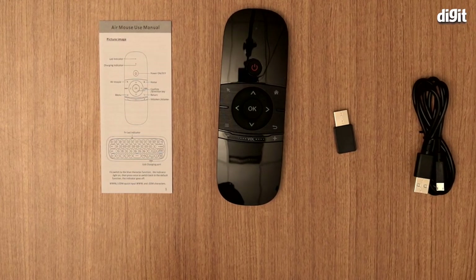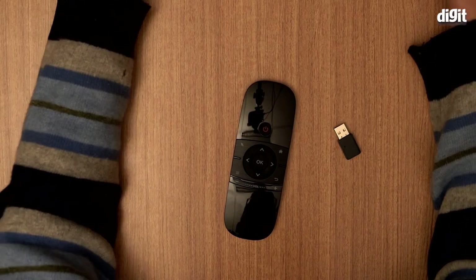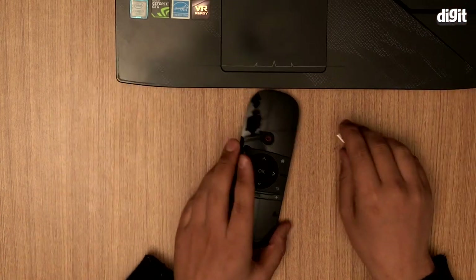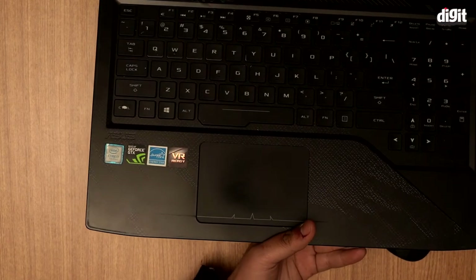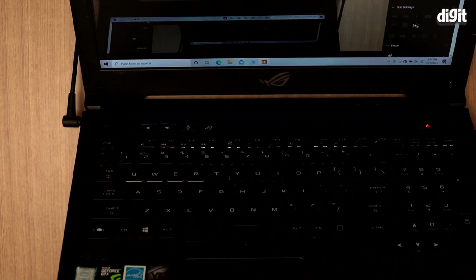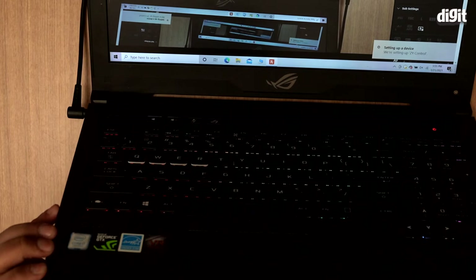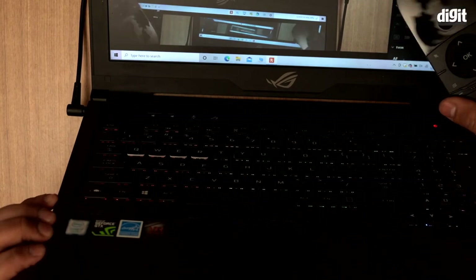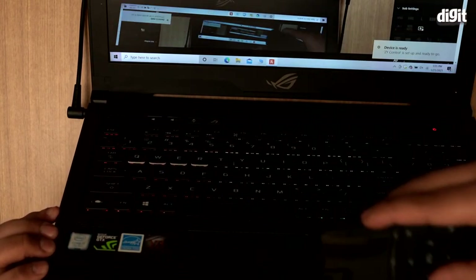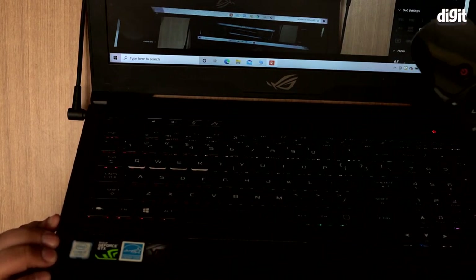It works on a 2.4G modulation frequency. I have a laptop set up in front of me and I'll show you how it works. You take the dongle and plug it into the USB — I should be able to see the screen now. It's plugged in, and it comes up setting up ZY control, which shows up as ZY control ready to go.